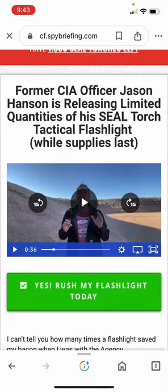All right, listen to this guy — he claims that a flashlight can be used as a primary weapon for just about anything. I think he's just trying to sell his flashlights and he's got a load of crap.